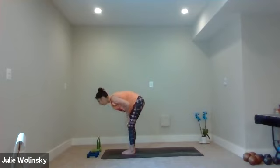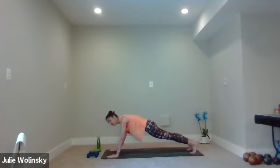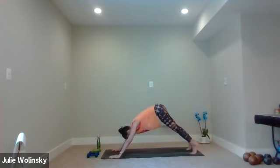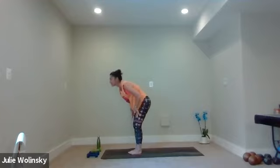Inhale, halfway lift. Exhale, high plank. Inhale, shift forward. Exhale, lower all the way down. Inhale, baby cobra pose. Exhale, lower all the way down. Inhale, high plank — stay strong, push up. Exhale, downward dog. Inhale, lift your hands. Exhale, forward fold. We'll move on. Inhale, halfway lift. Exhale, forward fold, go down, touch the ground. Nice range.